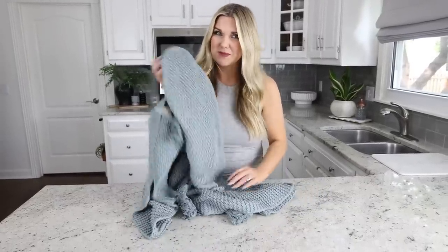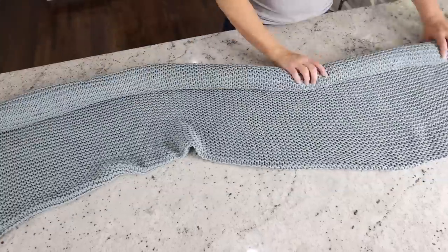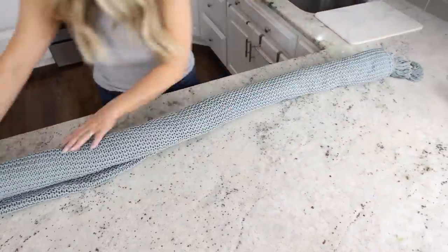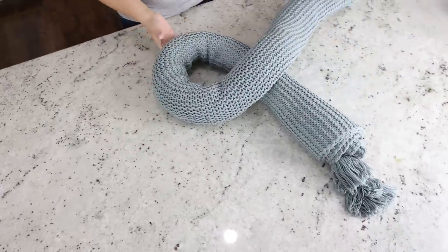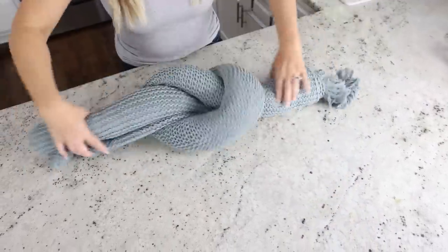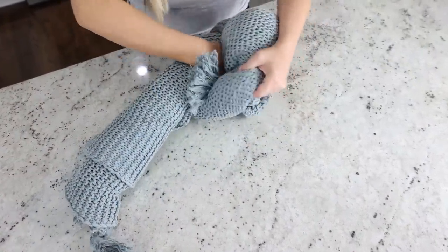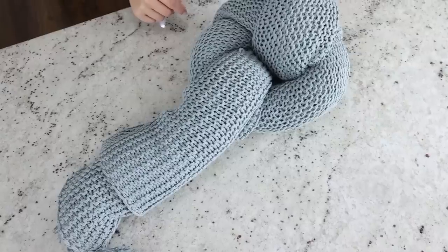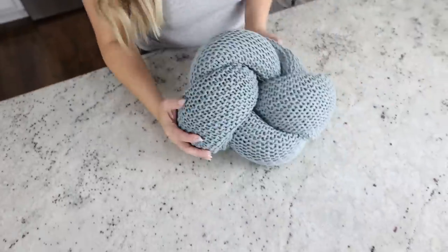Dollar General has throw blankets priced at $12 to $15. Here's a fun hack: if you love the look of a knot pillow but don't want to spend any money, you can make one free with a throw blanket. Lay your blanket on a flat surface and fold it in half. Start rolling from one end to create a long roll, then bring both ends together and form a loose knot. Make sure both ends are about the same length. Pull one side through the top of the knot and tuck in all the ends and pieces; pull the other side and tuck it into the back. You should now have a knot blanket pillow.